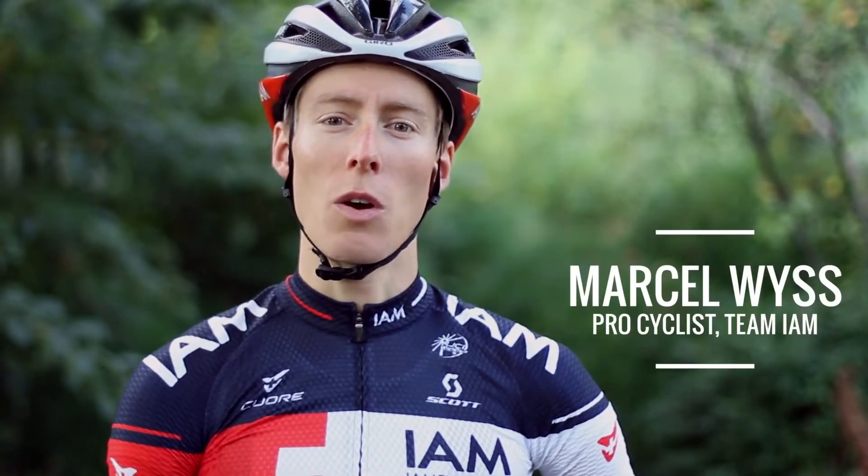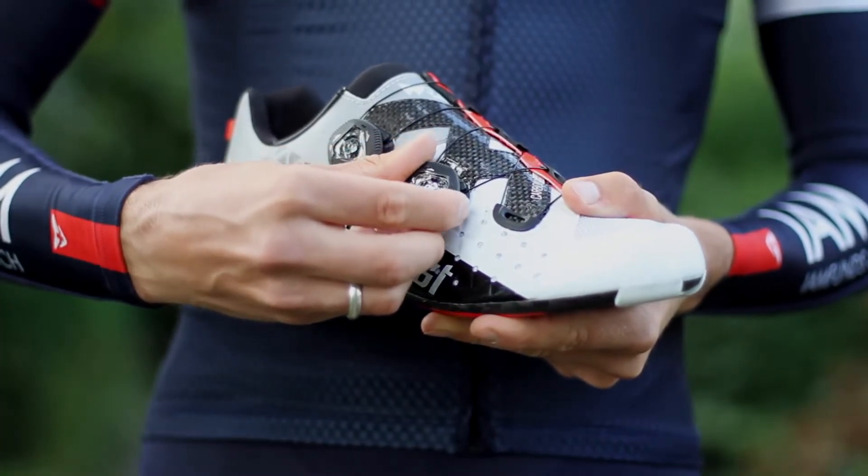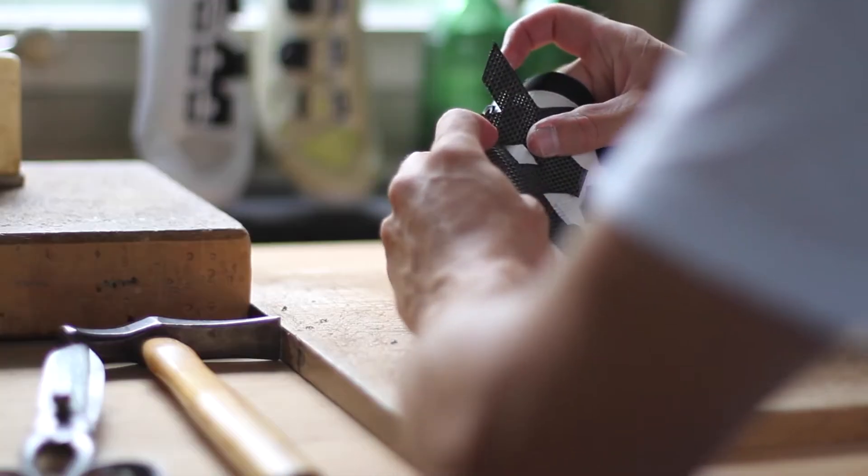The BOA IP1 allows me to easily adjust the fit to my feet during the ride. The carbon shield is a carbon layer which spreads the pressure off the laces and offers a comfortable fit.